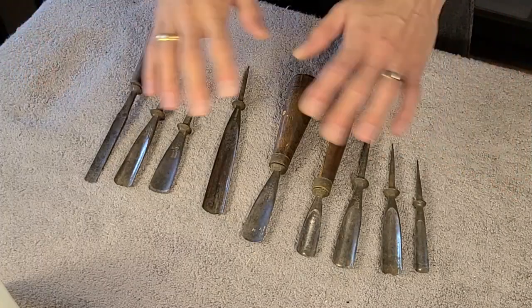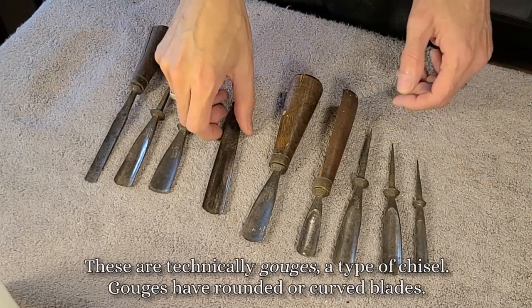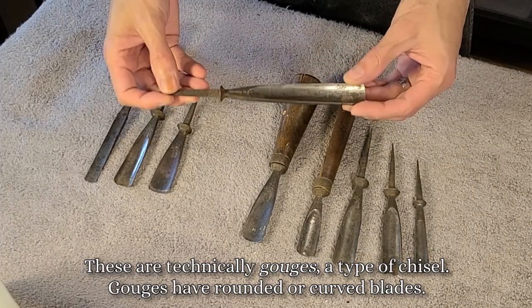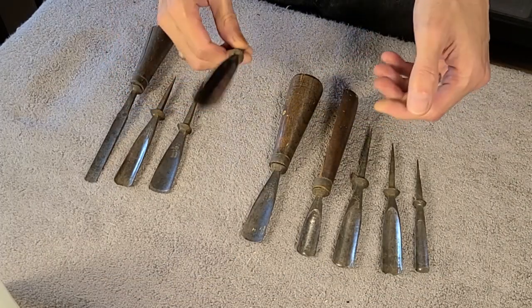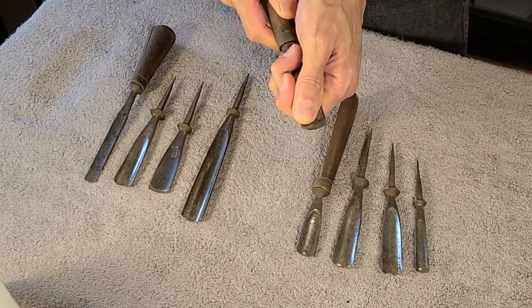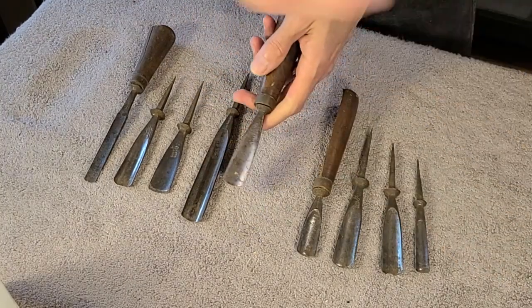Hey folks! I have been trusted with some antique chisels to restore. They don't look like much right now, but they are very good steel, very much worthwhile restoring. So let's get started, first taking them apart — and this will need some persuasion.